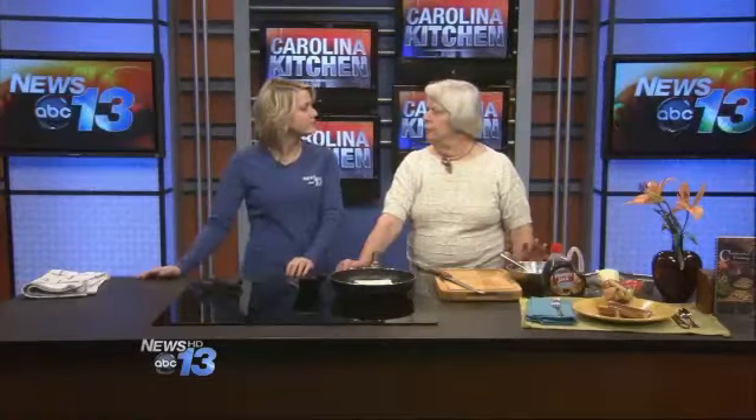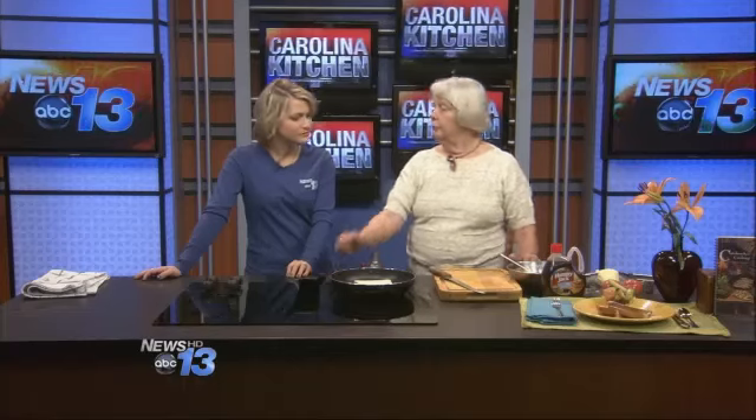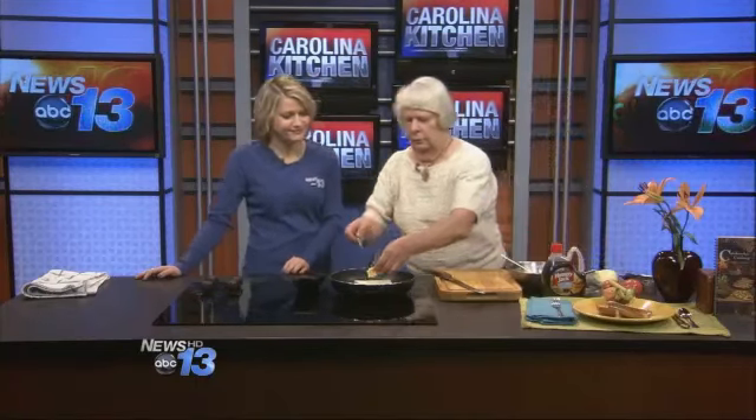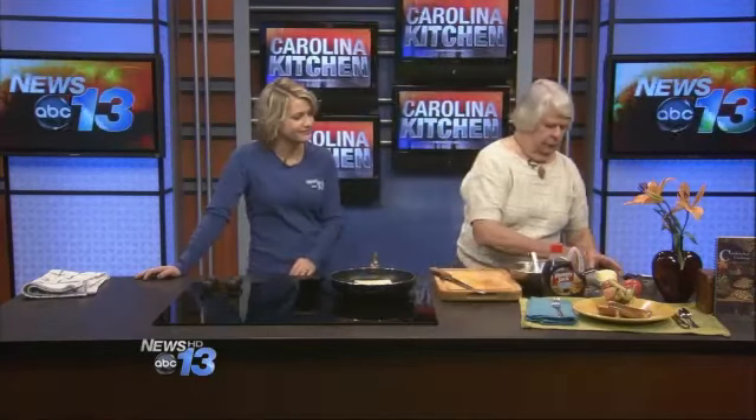How do we make it? Well, we take a can of applesauce and season it up well with sugar and cinnamon and nutmeg and the good things like that, and then you just make a sandwich and put it into a frying pan. I love using butter — I think it just makes everything taste really good.